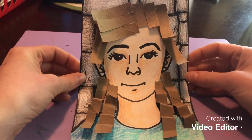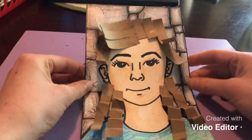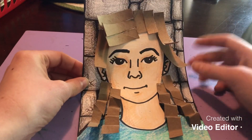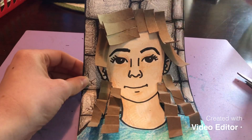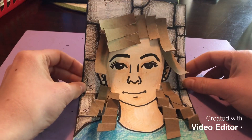I finished gluing on the hair — it looks a little wacky but it has a fun texture to it. This is the end of the project. We've used both implied and real texture, and I'm looking forward to seeing all of your cartoon self-portraits. Bye!